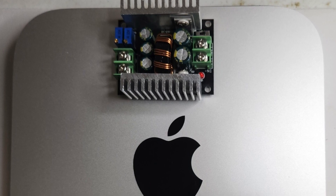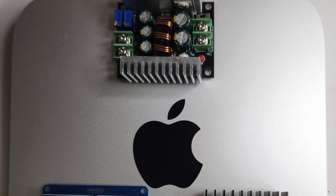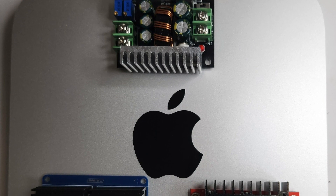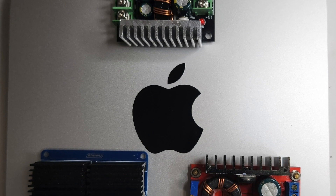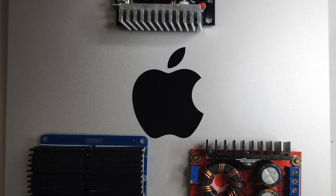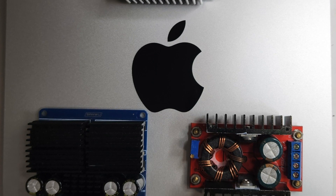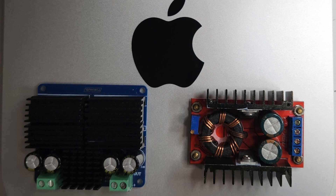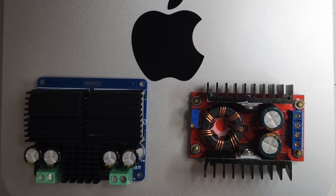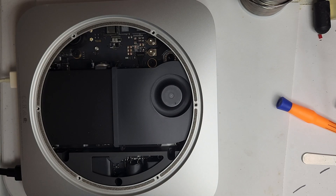Hey there, MikeGyver enthusiasts. Welcome back to our channel. If you're a Mac Mini aficionado, you're in for a treat today. In this video, we're diving into a unique challenge I faced when modifying the Mac Mini M2 Pro to run on DC power. Stick around to learn about the hurdles, creative solutions, and the ultimate outcome. And if you're new here, make sure to hit that subscribe button and the notification bell so you never miss out on our tech adventures. Let's jump in.